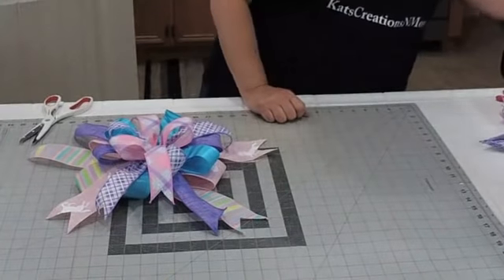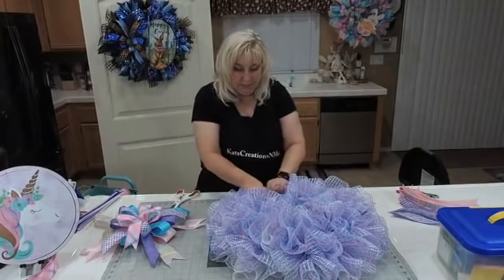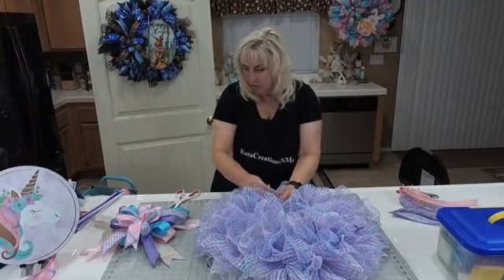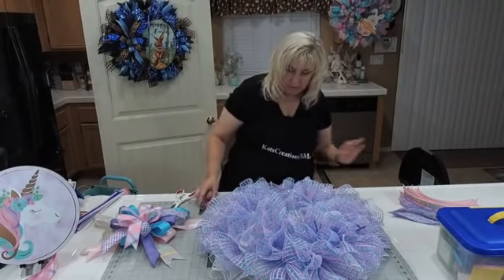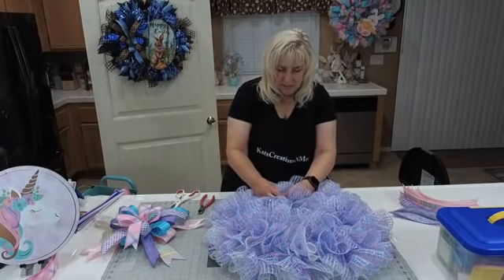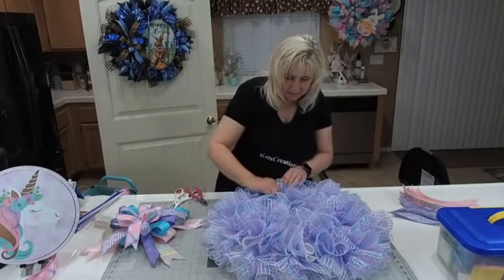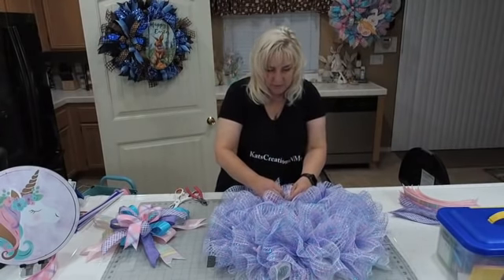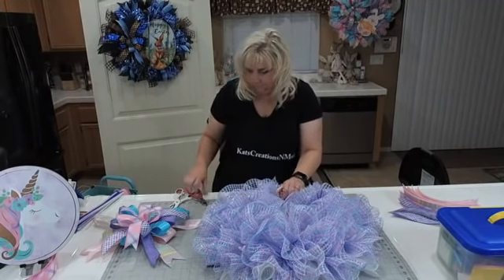Before I attach the bow, I'm going to remove all the interior pipe cleaners first, because between the sign and the bow they're going to be covered. I'll give them four more twists, cut the pipe cleaners off, and tuck the little sharp end down into the basket. That way I don't forget all those pipe cleaners under the sign. Darlene says love the bow, Fran says what a bow!